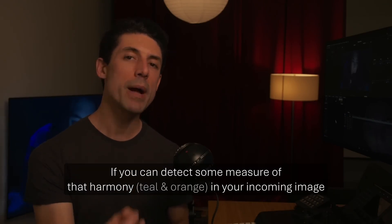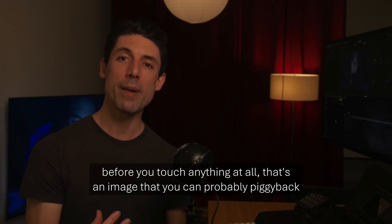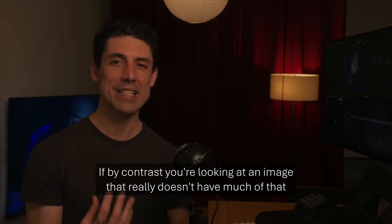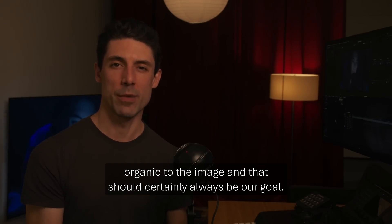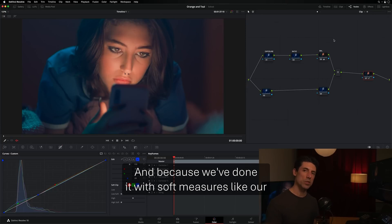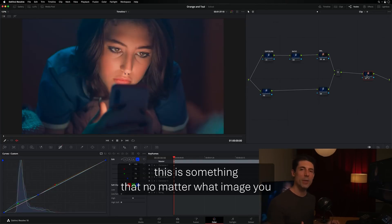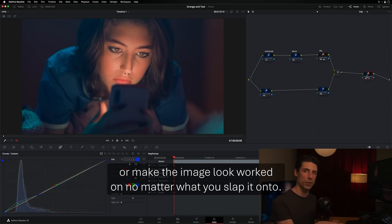This video by Cullen is a good start — about the teal and orange look, and it sneaks in a mindset shift, Mr. Miyagi style. If you can detect that color harmony in your incoming image before you touch anything, that's an image you can piggyback onto. If your image really doesn't have much of that color harmony, you may have trouble getting an orange and teal aesthetic to feel organic. Don't fight the source material — lean into it. Try to get close to the look on set instead of fighting it in post.